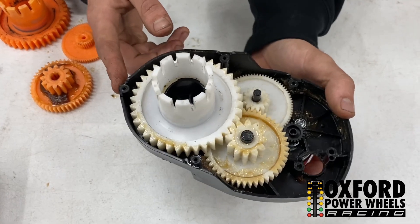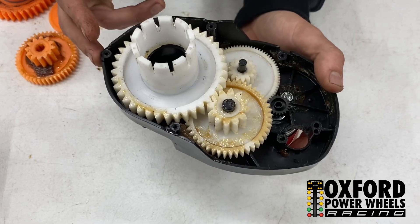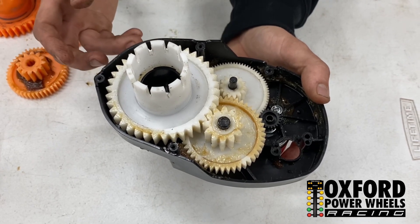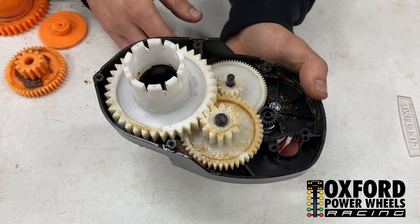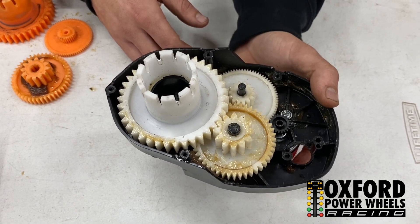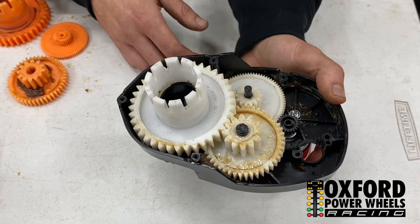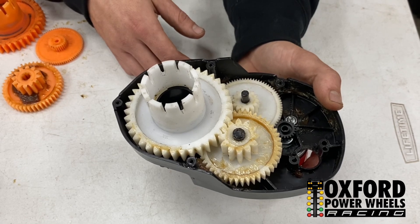Let's talk about pinion size. On this gearbox we are running a 23-tooth pinion. It definitely differs per chassis — we've done numerous testing and it does make a difference based on the size pinion you use, how heavy the car is, what size the wheels are, and how much drag there is. That's just going to be some research and testing you'll have to do to find the right pinion size for your gearbox.